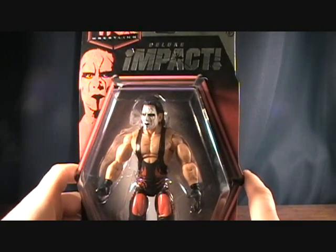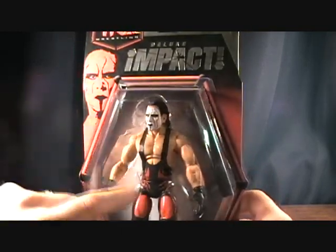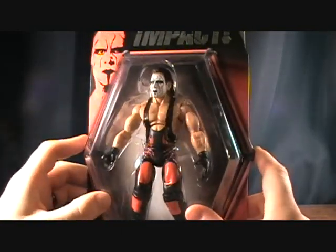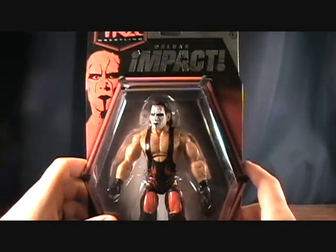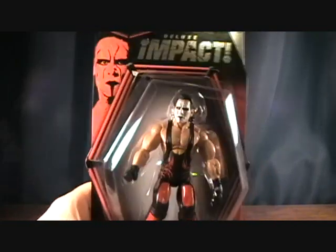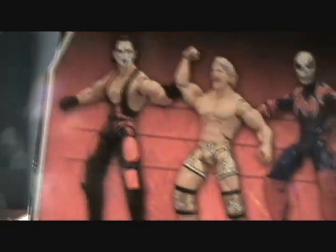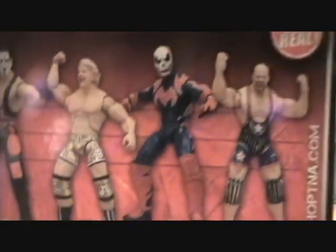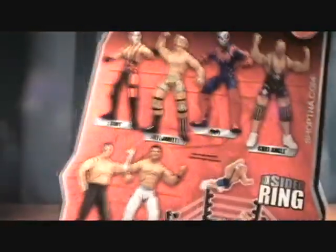Anyways, you know, all the legend wrestlers they've made and they haven't made a Sting, so as far as I know, to get an articulated Sting the only way to go is TNA. They've made this version, and there is another version — I think he had his black overcoat on, which is pretty cool, but I like this one. I wish his face paint were red — he'd be more in the NWO style. On the back it shows Sting along with Jeff Jarrett, Suicide, Kurt Angle, Samoa Joe, and AJ Styles, and this was made in 2010.